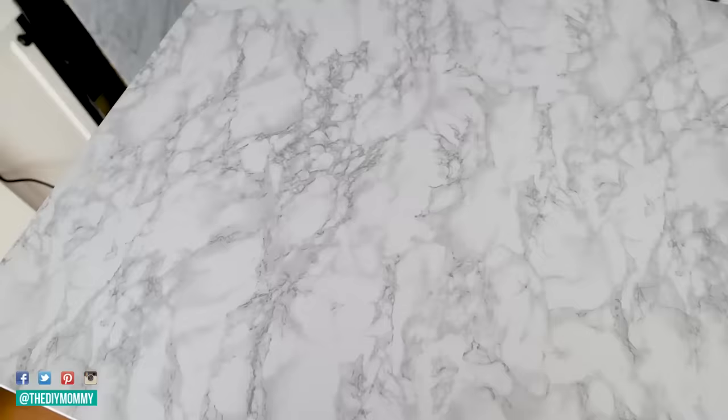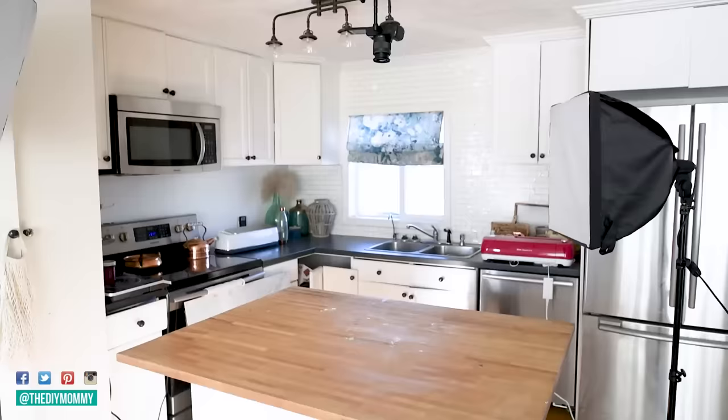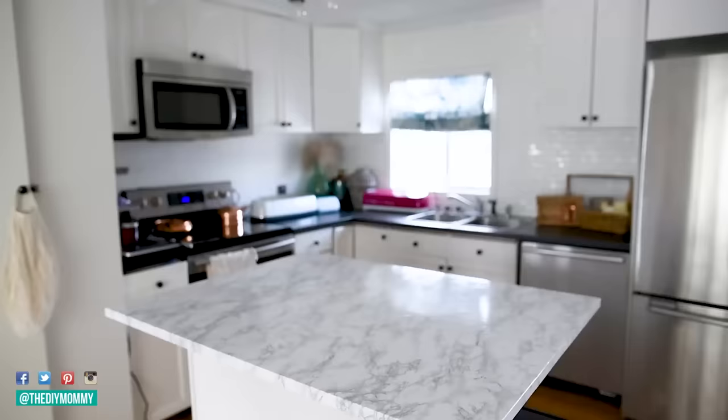Now, what about cleaning contact paper countertops? You can just use regular soap and water to clean them — no problem. They're quite water resistant and I haven't found any issues with staining or ripping yet. If I do, I'll make sure to update you in the comments below. Another question I get asked a lot: is contact paper heat resistant? Again, this is really going to depend on which brand you use, but for this DC Fix it's heat resistant up to 170 degrees Fahrenheit. And here is how this island top in my studio looked before, and here it is after.